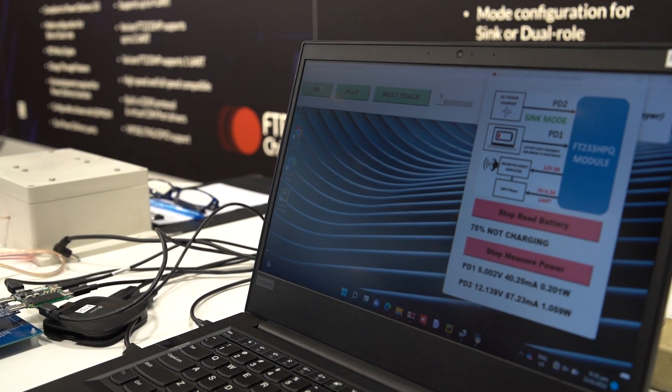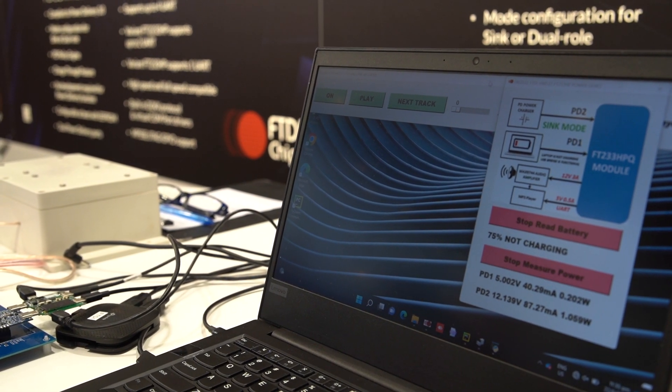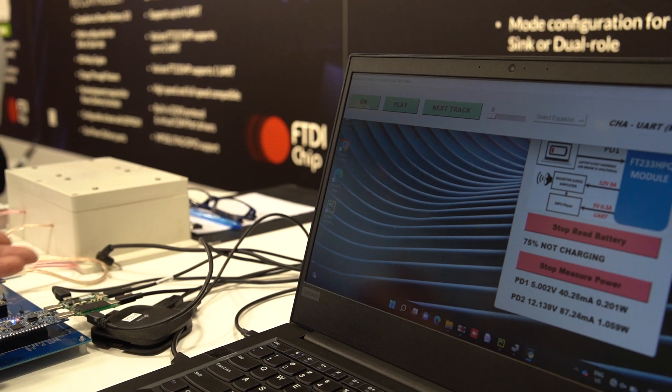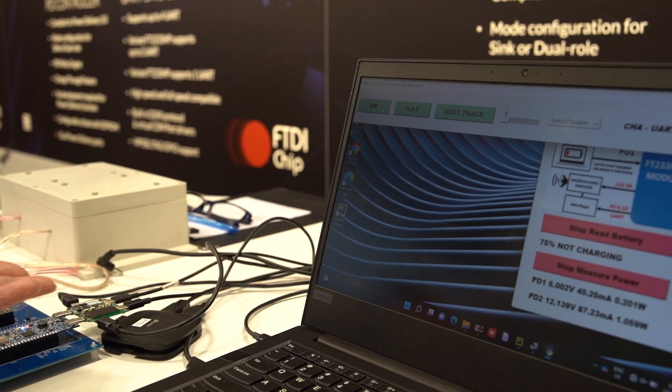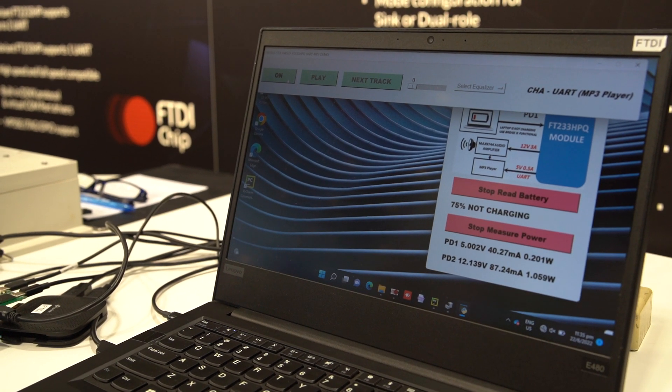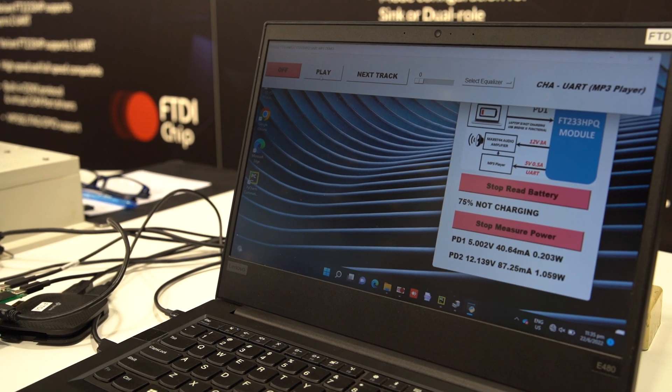For the MP3 application here, we can play music. It controls the MP3 module through the UART, so we can actually play the music.